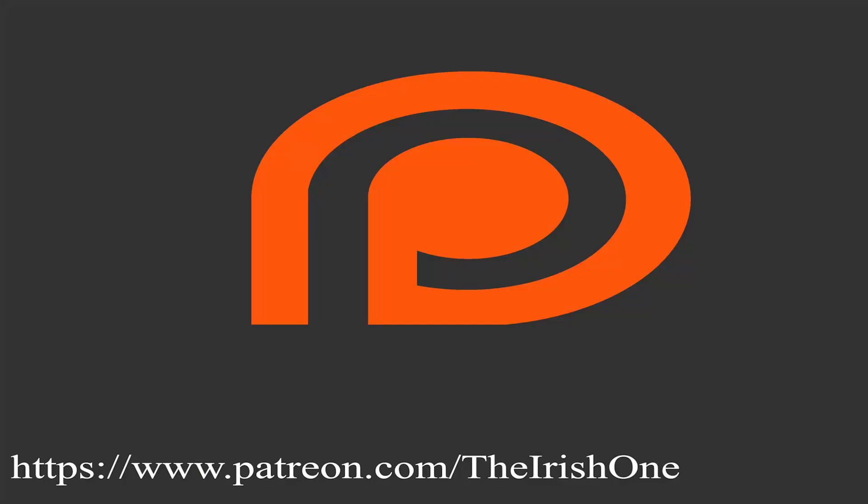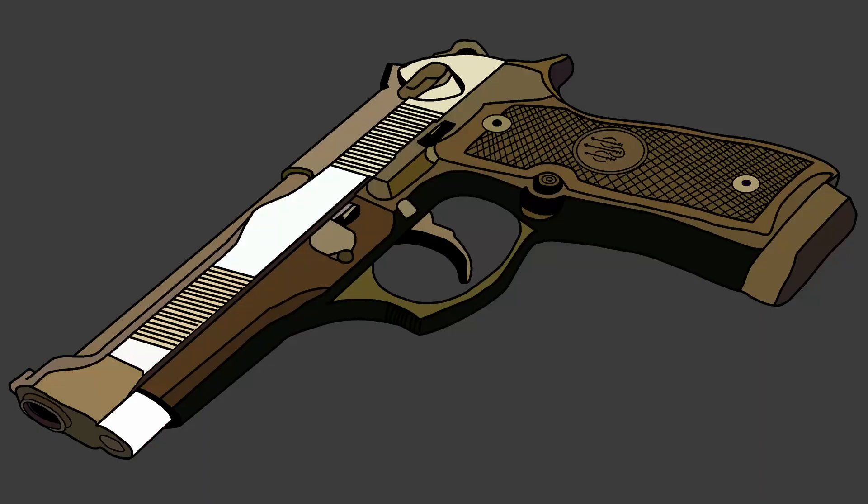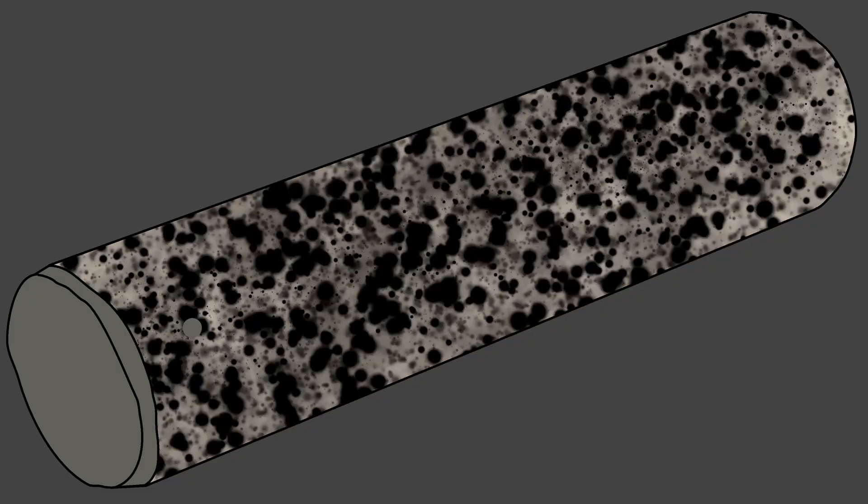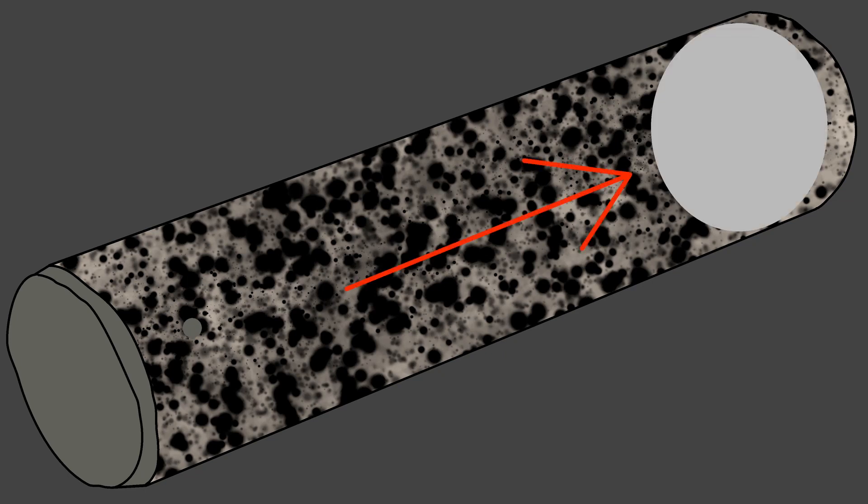How do guns work? Now, all firearms from cannons to carbines rely on the same principle: a tube with a hole, and a cap on one side is filled with an explosive powder. A projectile is placed in front of the powder, and an ignition source is applied to the powder.